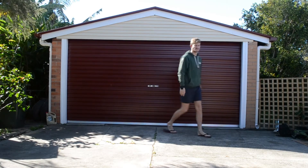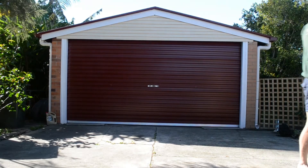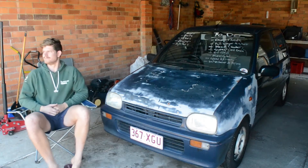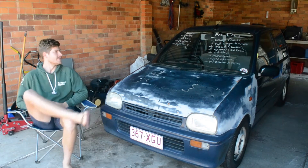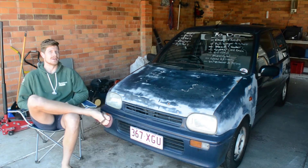Welcome back to Took and Liam. In this case, it's just Liam. We're finally beginning the turbo build.